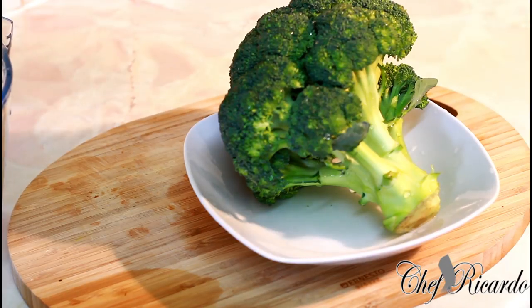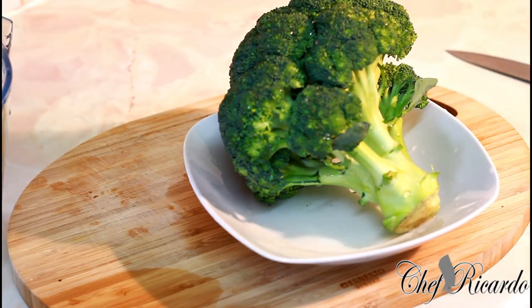I know I did quite a few videos on broccoli and all different kinds of ways, but today I'm going to give you the secret and the best ever way to cook your vegetables and broccoli at home.